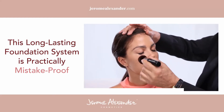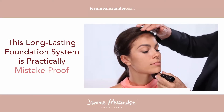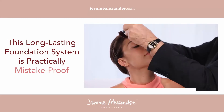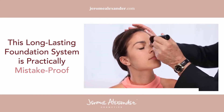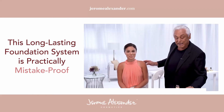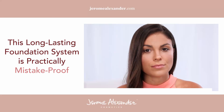Literally in seconds I'm going to get the perfect foundation. It actually becomes mistake-proof — you can't make a mistake. Let me just go over your entire face. You'll notice I didn't even have to go back and put more foundation on — there's enough for the entire face. I'm looking at her skin now and honestly she looks absolutely amazing.